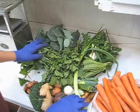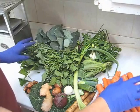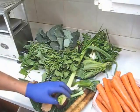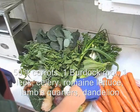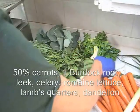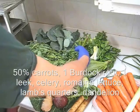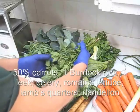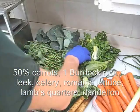For this anti-inflammatory spinal cord nurturing juice, in addition to about 50% carrots, I have a burdock root, otherwise known as goba root, one leek plant, some celery, one small romaine lettuce plant, and lamb's quarters. Lamb's quarters is normally known as a weed, but it's a sign that your soil is in good condition if you have this growing in your garden.